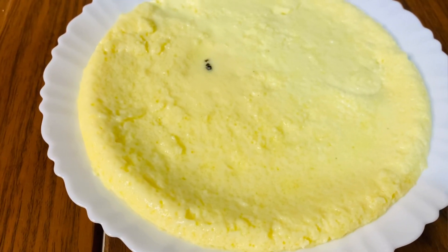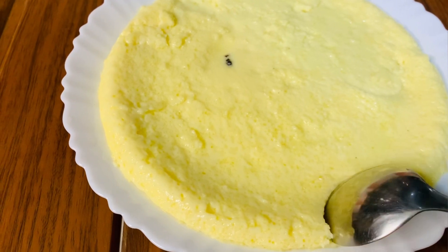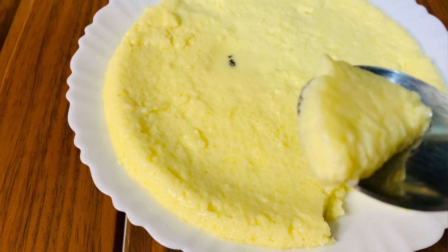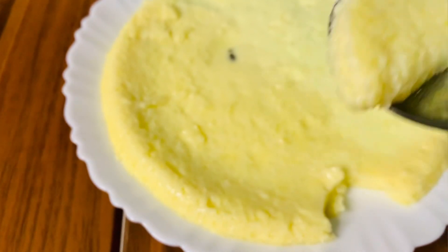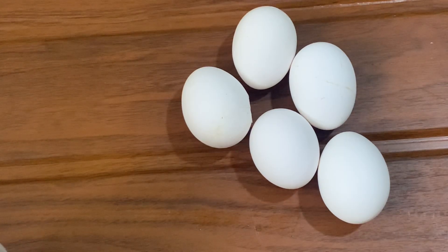Hi, dearers. Assalamualaikum. This is our recipe. This is a very easy recipe that we can make and eat the pudding. This pudding is prepared by steam. This recipe is a very special recipe that we have. I am ready to make this dish.